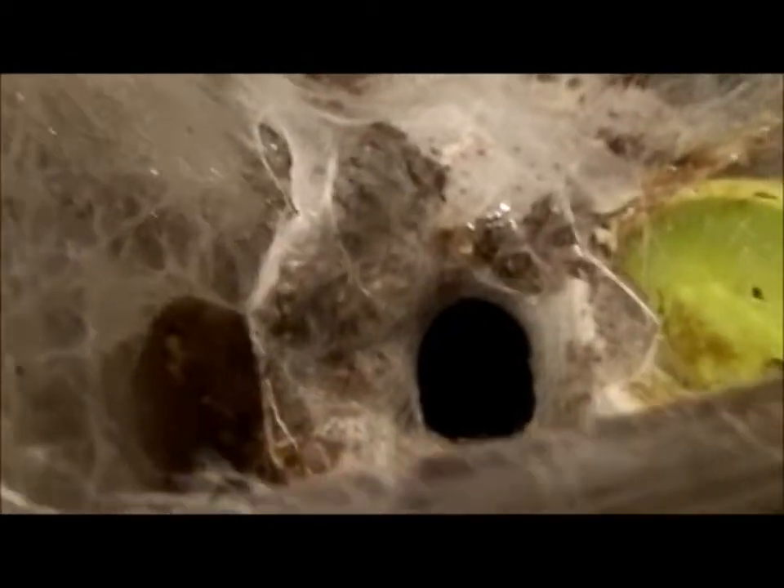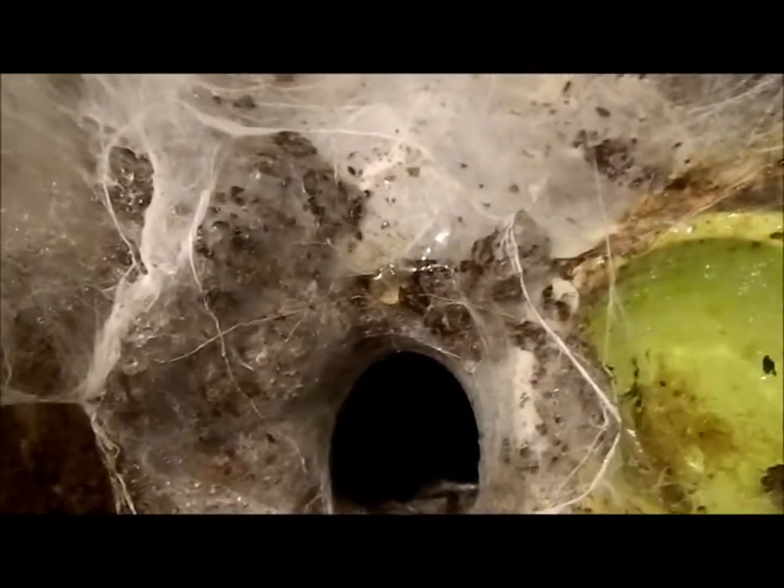It might be better to see if I can get her to come out the other way because there's a bit more floor space there. Oh no, she's in defense mode now — I can see her rearing up at me in there.